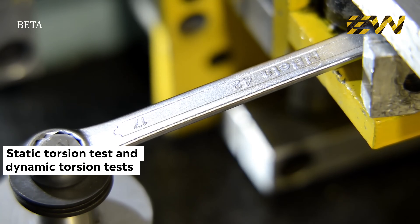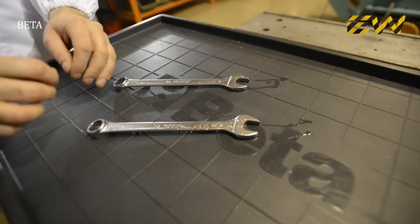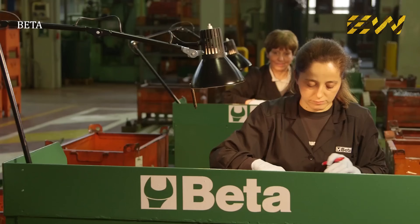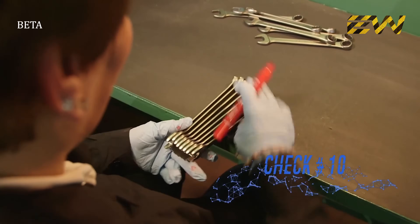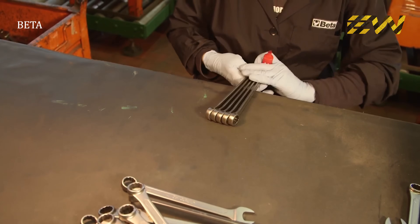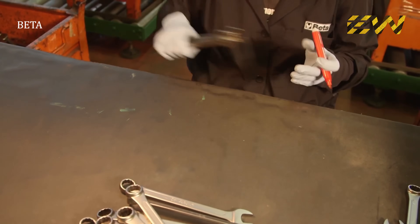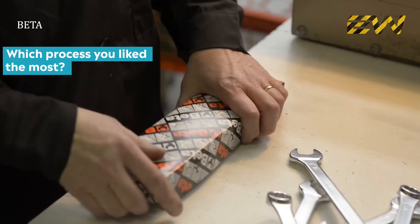Static torsion tests and dynamic torsion tests are performed. Corrosion resistance is tested by dipping the wrench in a saline atmosphere. A further final test verifies that each batch of wrenches complies with international standards. Now the combination wrench can be packed and stocked in warehouses, then delivered worldwide.